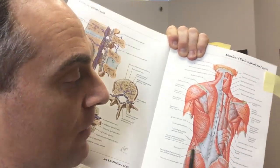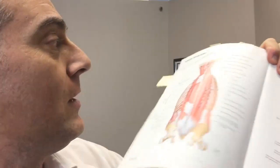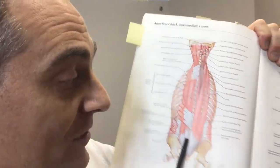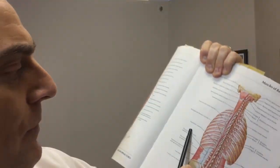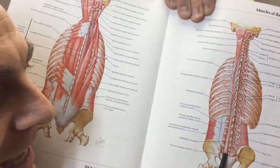Here is one layer of your lower back muscles. The multifidus is deep, deep, deep below that layer. Below that is your next layer of lumbar low back muscles, and then below that, right against the spine, is the multifidus muscle. It goes from this area of your spine all the way down to the sacrum.